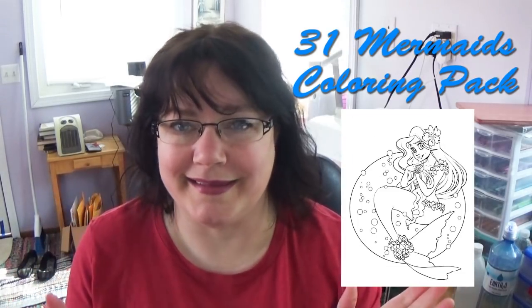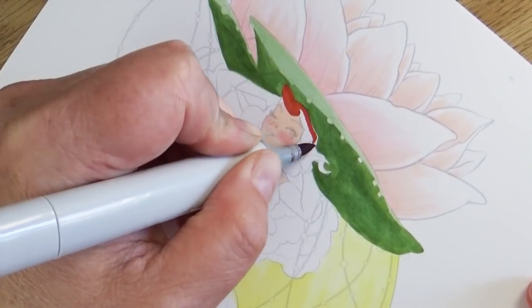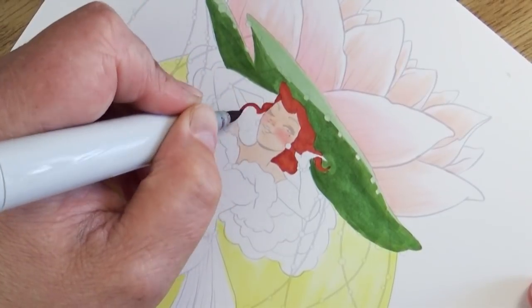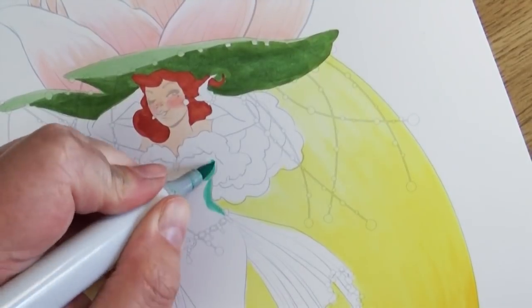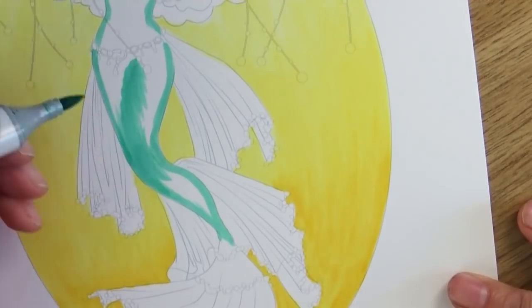For this Mermaid month I had a couple of really big ideas. I wanted to create my monthly sticker pack themed around mermaids — I'll talk more about that later. But I also wanted to create a coloring pack: 31 different mermaids for people to join in on the fun, whether they want to draw or color a mermaid. So in this video I'll give you some updated tips and tricks on creating your own coloring packs.